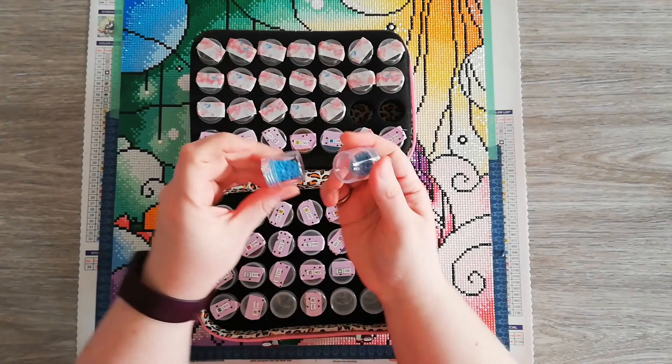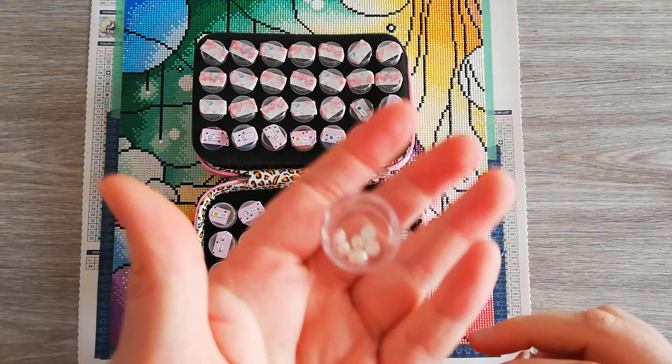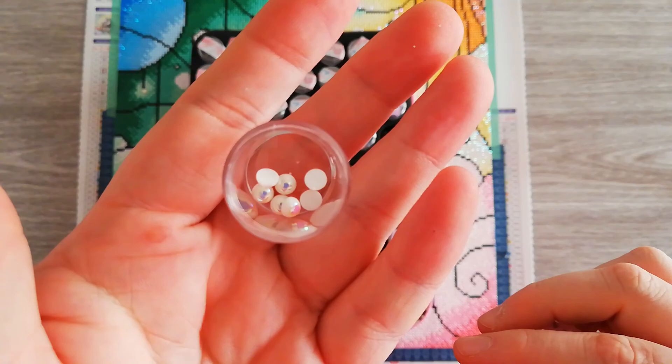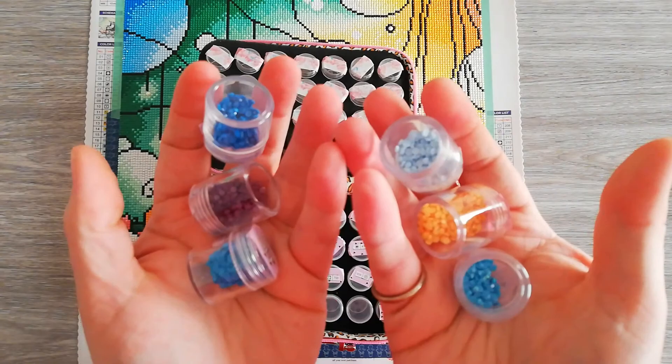This is a new storage system. As you can see from the small ones, there are enough left. Even from the special drills, I have 7 left, which I thought was amazing. So I might use those in another one. From every color, I have plenty of drills left.